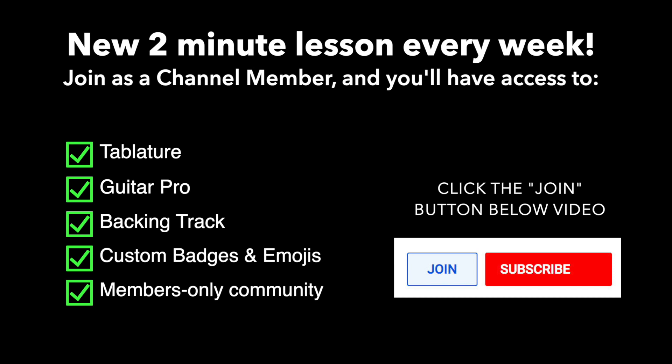Alright, thanks for checking this out. If you enjoyed it, give me a thumbs up and make sure to subscribe. If you want tablature, guitar profile and jam track, consider joining my YouTube channel membership or my website Master Guitar Academy. Have an awesome day my friend, I'll see you next time.